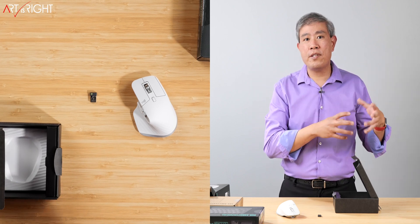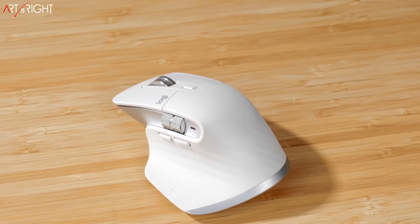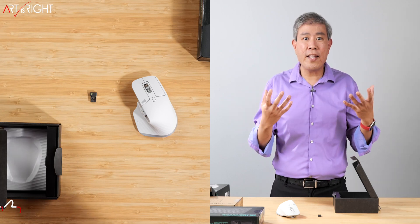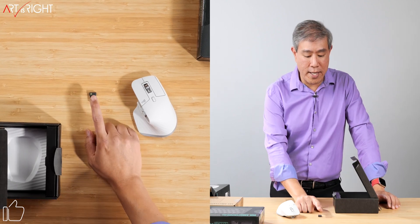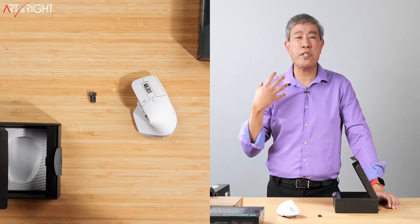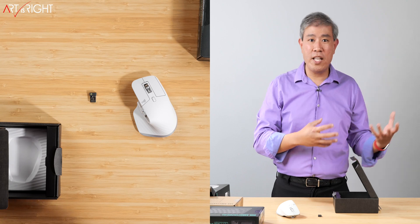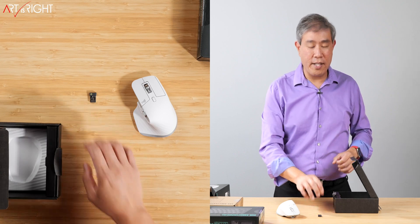This is their new dongle, the Logitech Bolt. It is a little different from the unifying dongle, primarily in the technology they use on the back end. The unifying dongle uses a wireless frequency at 2.4 gigahertz, which is more prone to interference since many devices, including kitchen appliances, use that frequency. The Logitech Bolt dongle uses a new Bluetooth low-power technology, which is also much more secure and helps prevent any type of hacking from a wireless device using keyboard or mouse control on the system.